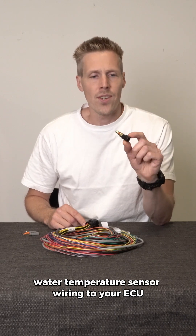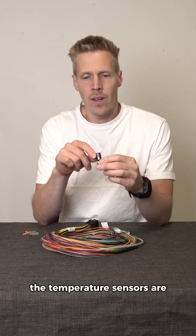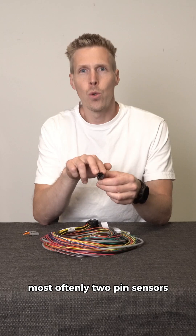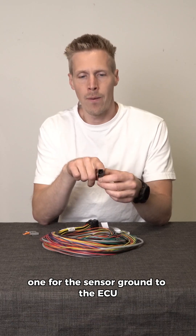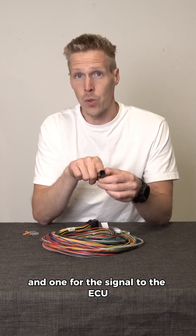Water temperature sensor wiring to your ECU. Temperature sensors are most often two-pin sensors: one for the sensor ground to the ECU and one for the signal to the ECU.